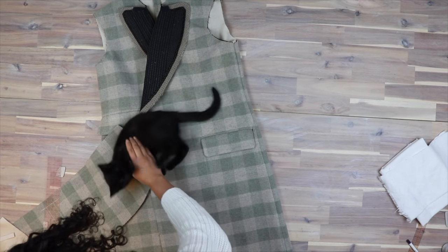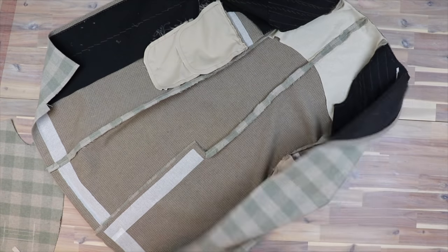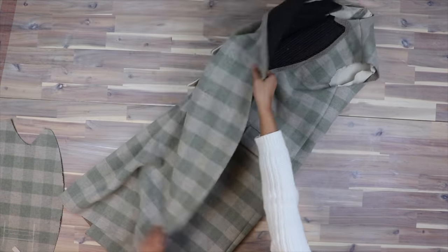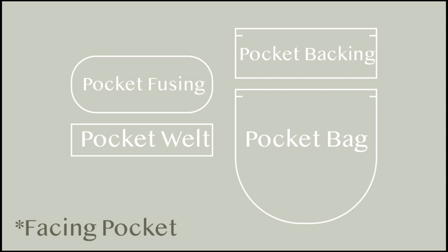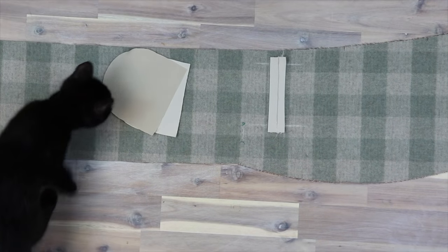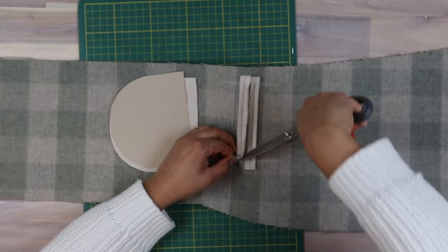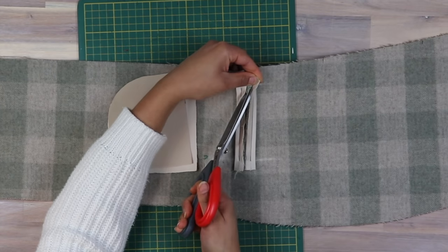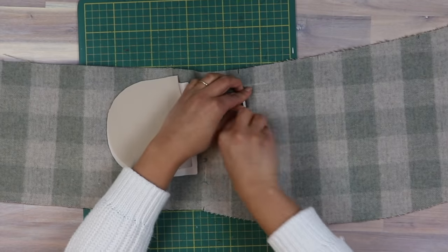With the outer pockets complete, I turn my attention to the inner pocket on the facing. I love a cute little inner pocket on a jacket or coat — I just find it so convenient, and so when I make a jacket I usually find this element essential. So with the help of my little Peppercorn, I repeated the same steps on the mini pocket as I did with the larger outer pockets.